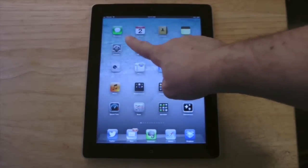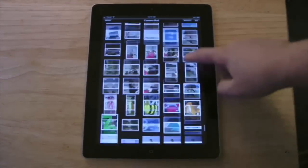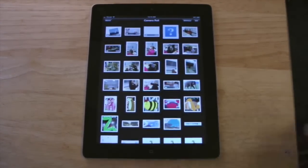If I go into my photos app and press it, I can slide around and do whatever I want, and when I'm finished, I press on the home button down here.